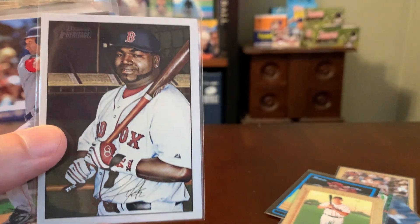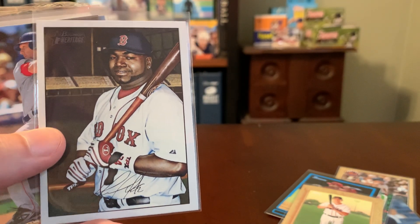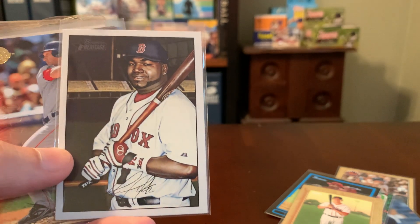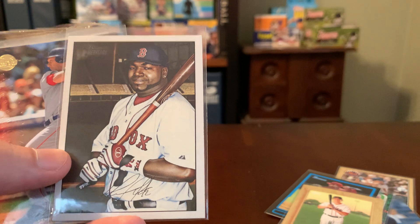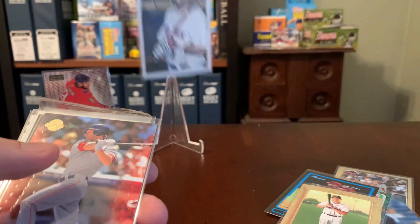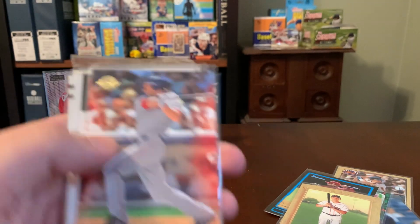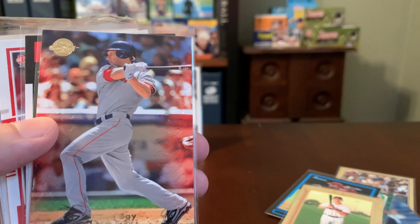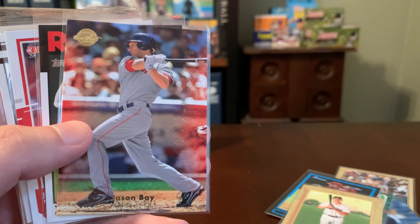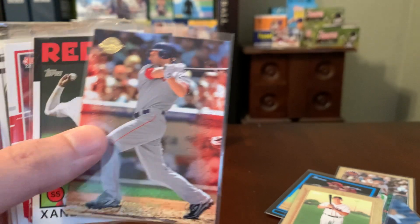Here's a cool Bowman Heritage Big Papi. I think this is maybe the 2007, but it's basically a tribute to the '52 Bowman release, which is one of my favorite baseball sets of all time on the vintage side of the house — and that is an awesome Big Papi. Here's a Jason Bay, who was pretty successful in his relatively short stint with Boston. This one's out of Sweet Spot from Upper Deck, which was like a mid to high range product.